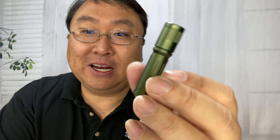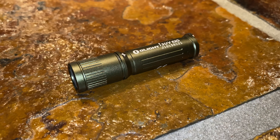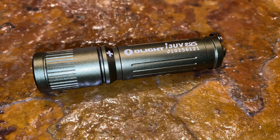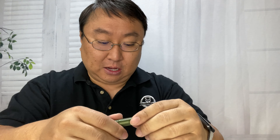Here is the flashlight and it's really cool looking. It's got a great tactical look — if I just took a picture of this it would look like almost any other tactical flashlight, except that it's like two inches long.